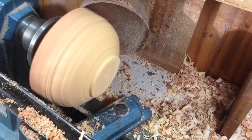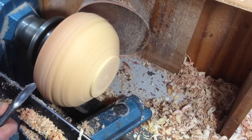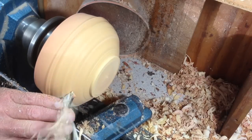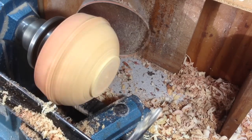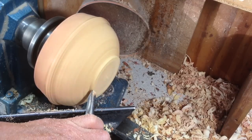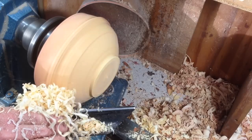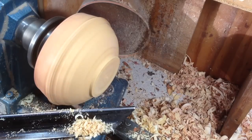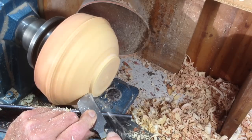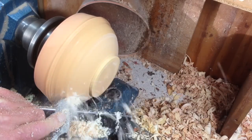Bring the revs up a bit — I'm now running at about 1300. Just leave a little band there. This is going to end up with a rounded base, so let's get a foot on it. Get rid of that little flat area. Probably do this most comfortably here, especially since the camera is where I normally would stand. I'll just do this with the scraper — brush the surface gently.